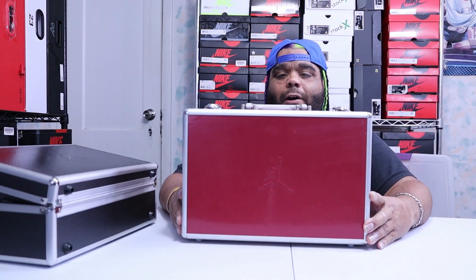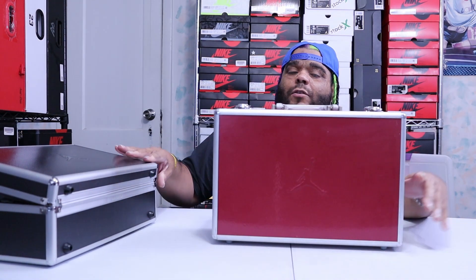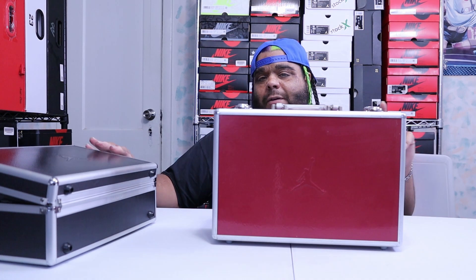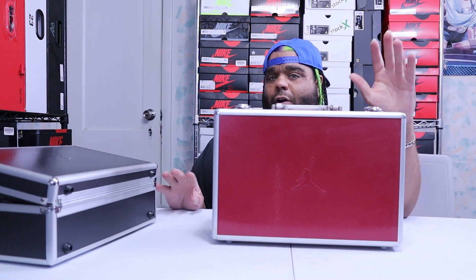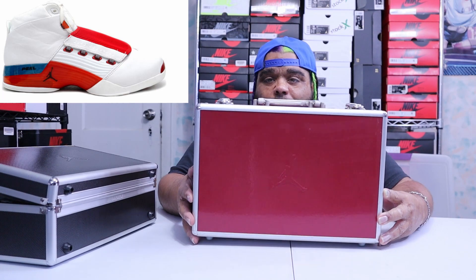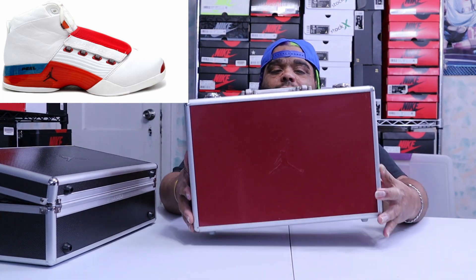This one came out last. So January first, then February — this one and the black chrome with the Wizards came out about two months apart, all for 200 dollars. Then he took a very long time and came out with the third and final one that came with the suitcase.